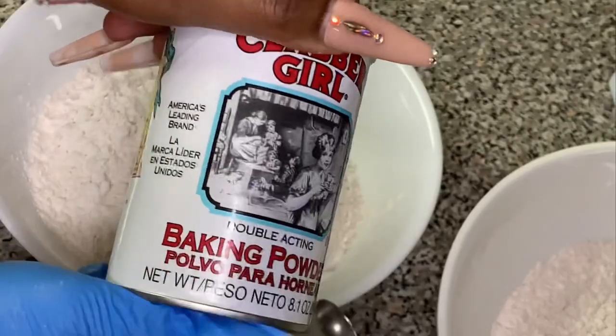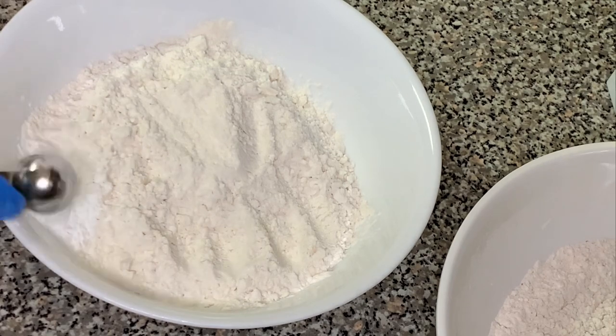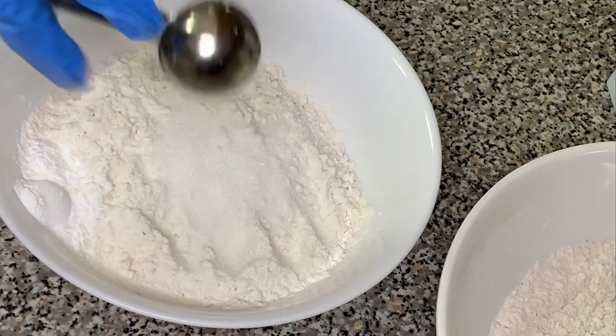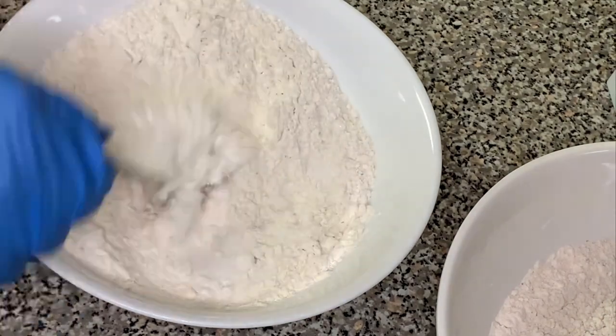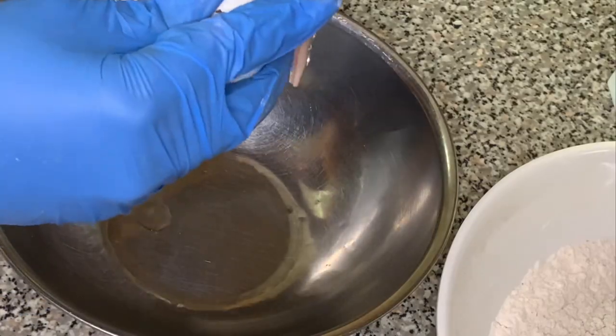Now let's move on to making our waffles. I'm using two cups of flour, two teaspoons of baking powder, and two tablespoons of sugar. Put all the dry ingredients into one bowl and mix them together.